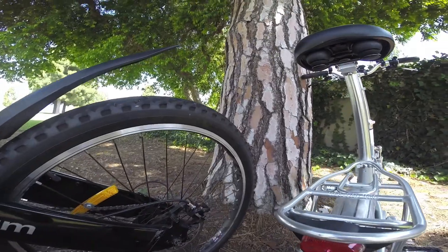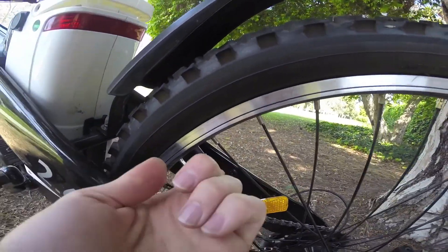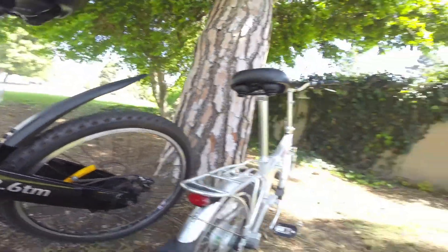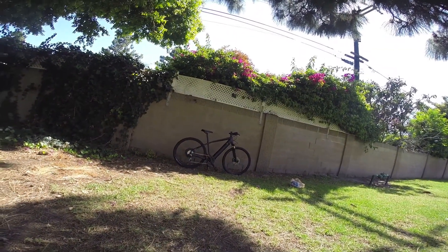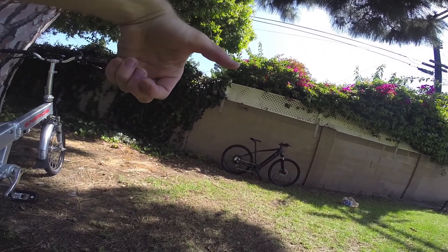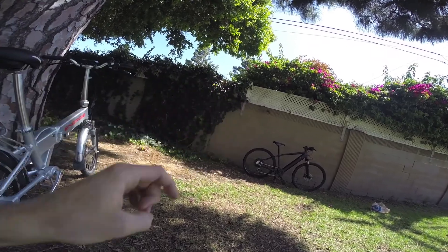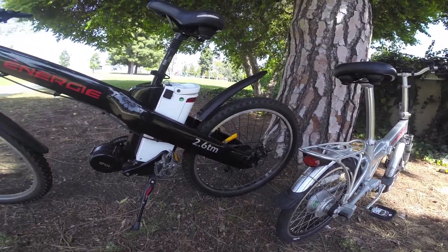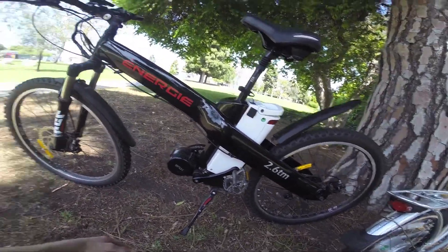These are 26-inch tires and the valve is a little different — a bit larger, kind of like one on a car. That's called a Schrader valve, whereas the Specialized Turbo over there has a Presta valve. A lot of pumps can handle either type since the pump head is adjustable with more range, so that's worth keeping in mind when buying accessories for your bike.